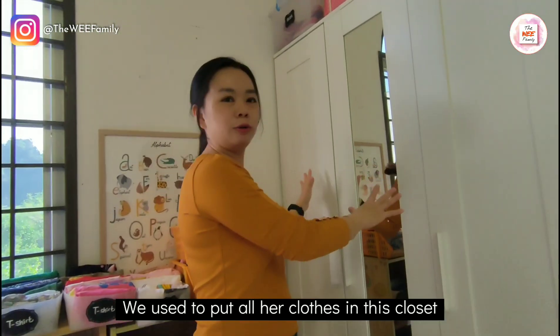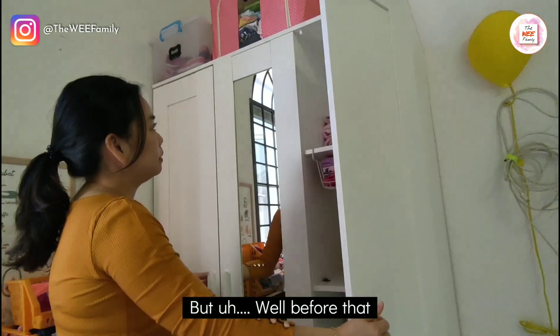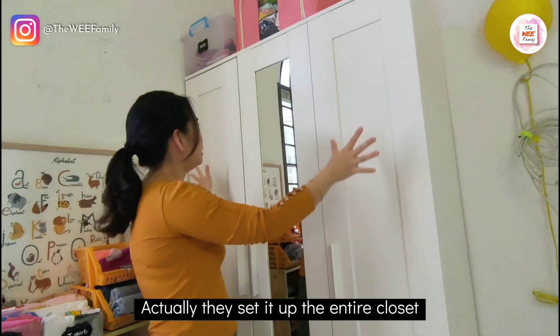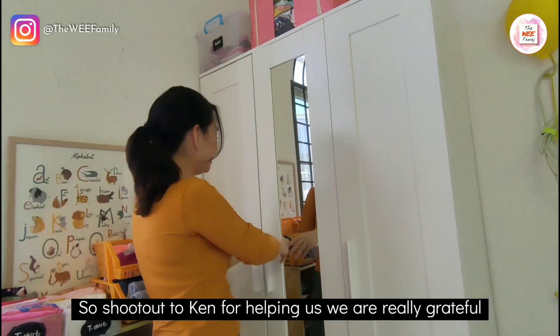We used to put all her clothes in this closet. As you can see, this is a three-door closet. We want to shout out to our friend Ken — my husband and Ken set up this entire closet and it took them 2 hours. So shout out to Ken for helping us.